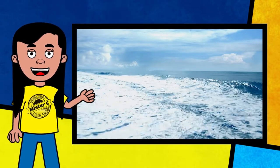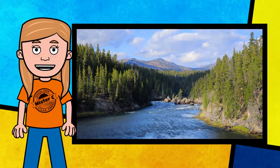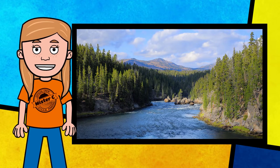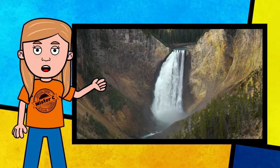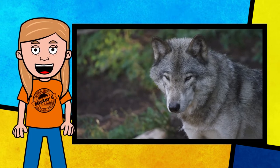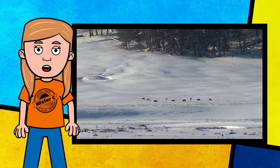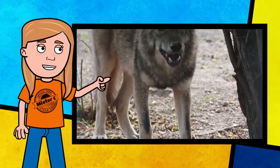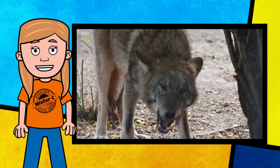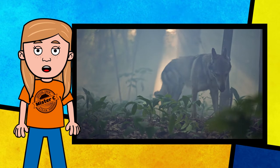Do you know what the ocean ecosystem said to the coastal ecosystem? Nothing — it just waved. Did you know that scientists believe wolves have saved Yellowstone National Park? Gray wolves were eradicated from the park since the 1920s, and that resulted in big changes to the Yellowstone ecosystem. In 1995, scientists began relocating gray wolves back into the park. Their return helped control animals that were becoming overpopulated, which helped make room for more plants and animals to thrive. Gray wolves are a keystone species — an organism that helps keep an ecosystem running smoothly. Some ecosystems might not be able to adapt to environmental changes if their keystone species disappeared.